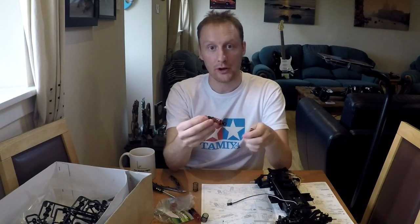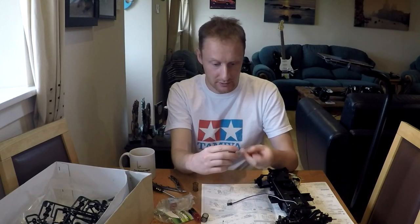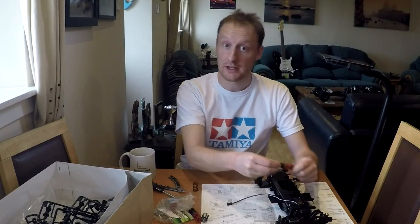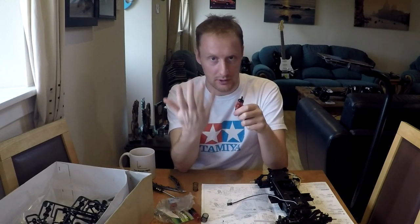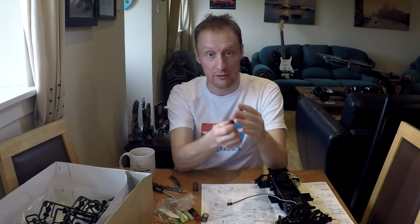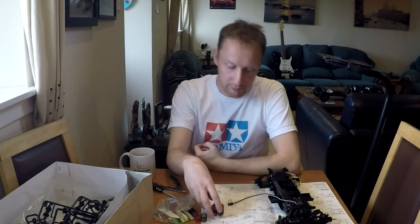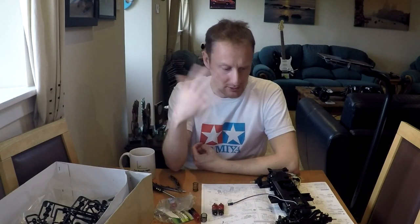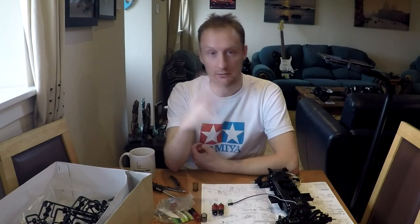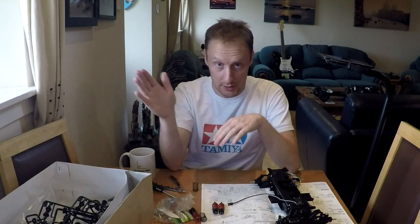That's two done. I can confirm these shock caps are aluminium — not bad for around 16 or 17 pounds for a set of four. The shocks are extremely stiff right now — the seals against the shock shaft need to be worked back and forth before they loosen off. Even with no oil and no spring they were super stiff, but they should slacken off with use. Still got two more to do, but I need to pause — phone calls from family, plans to go to Dundee. I'll pick this up later tonight or tomorrow.